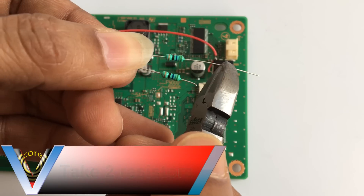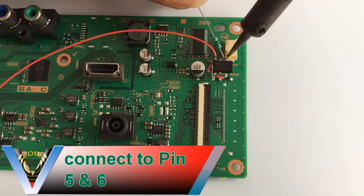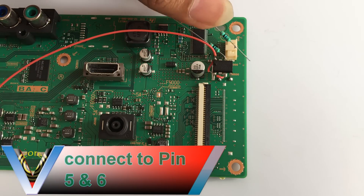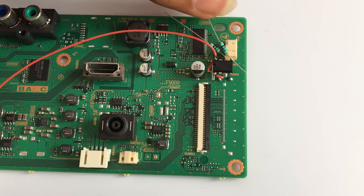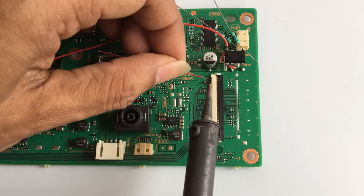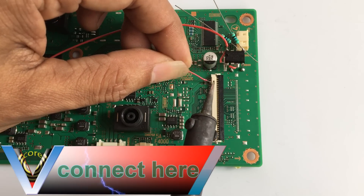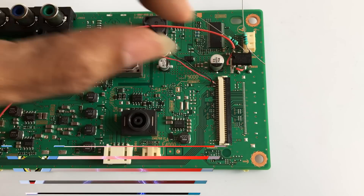The 5th pin is SDA and the 6th pin is SCL. Through a 56 ohm resistor, the LVDS connector should be connected to these pins separately. The 7th pin is FAM.